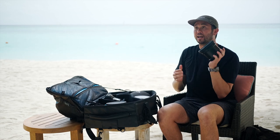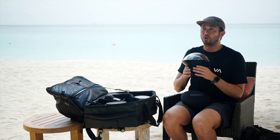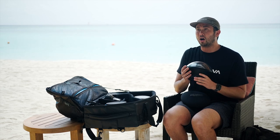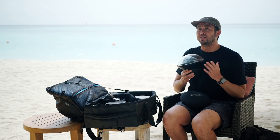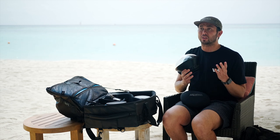I also have the Aqua Tech P80, the Aqua Tech P100, and the PD140. This is great for places like this where you have clear water, calm conditions, and you want to get those split-level shots as well as beautiful underwater imagery without losing any quality.